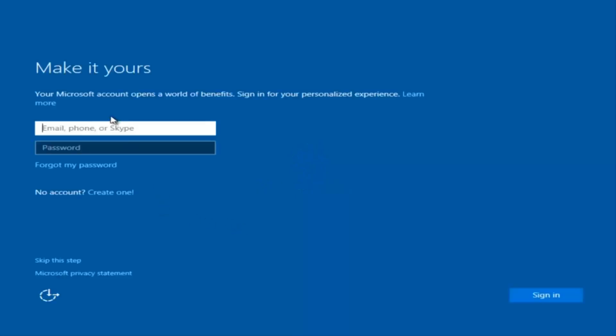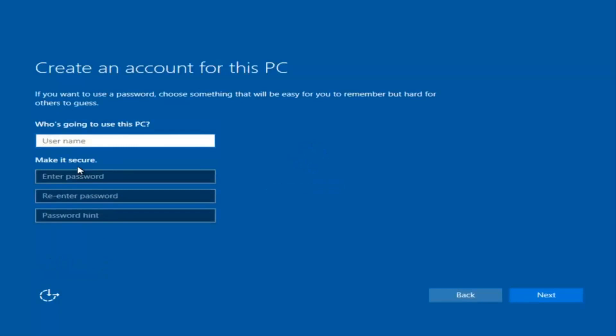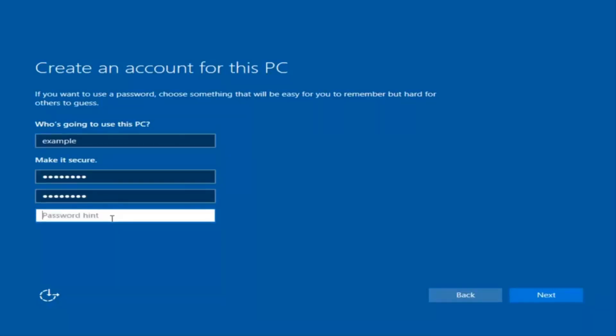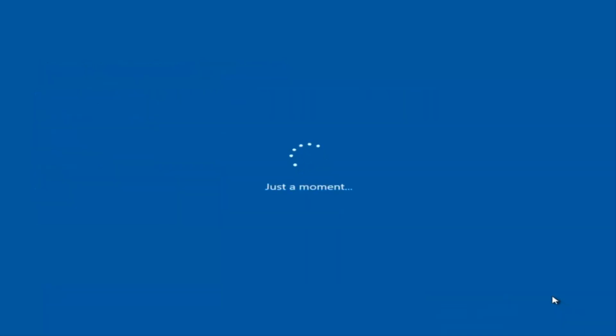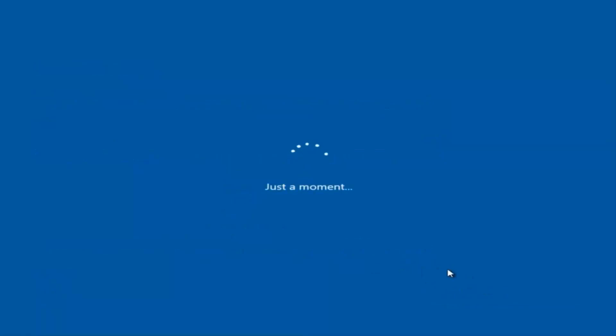Okay, so at this point you have the option to enter in your Microsoft account credentials if you were previously using a Microsoft account. You could also create a new Microsoft account, or you could skip this step and create a local account on your computer, which is what I'm going to do. So I'm just going to do a quick little sample for you guys. I am not going to enable Cortana, so I'm going to select Not Now.